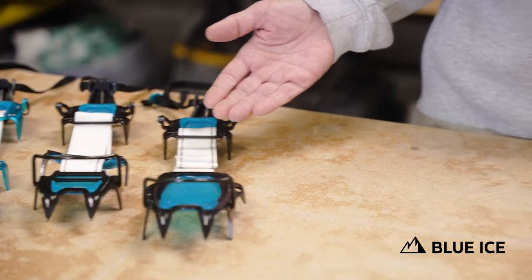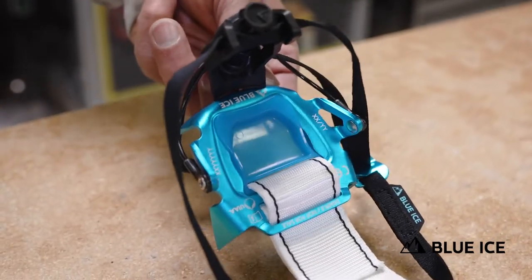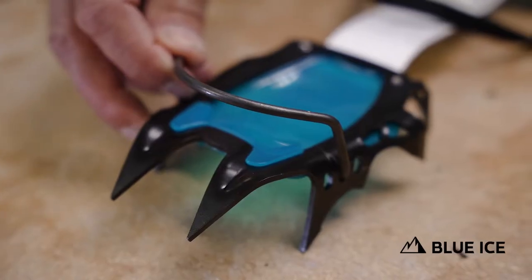So for spring 23, the only thing that has changed is now we have an aluminum back on the same technical front rail and the same bale design.